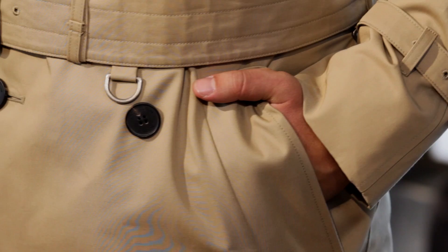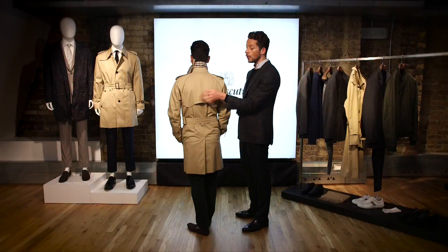Another fixture of this trench coat is the very deep pockets, which were used for carrying goods. If our model doesn't mind turning around, you have the back cape — an extra layer of protection in the back to avoid water seeping through.